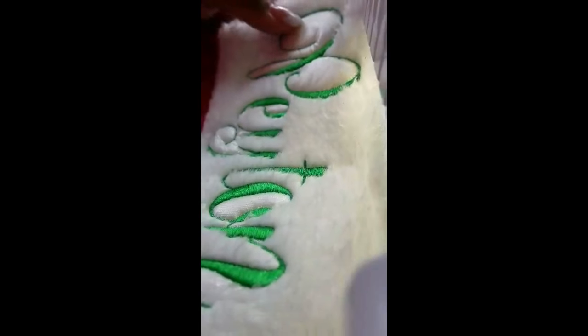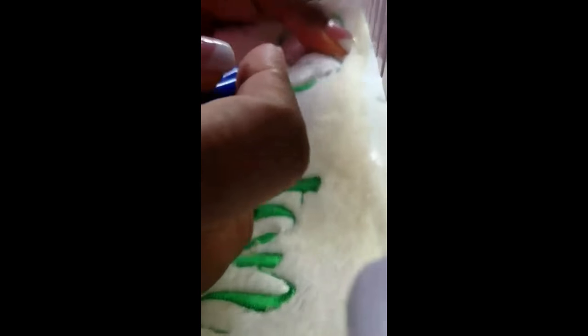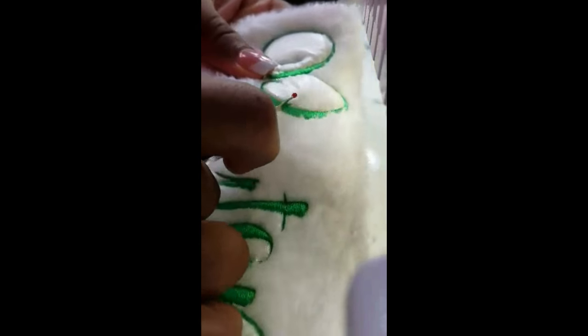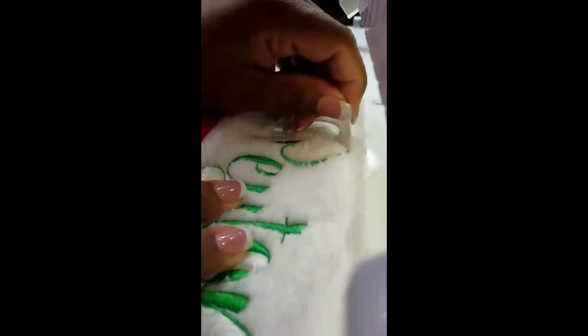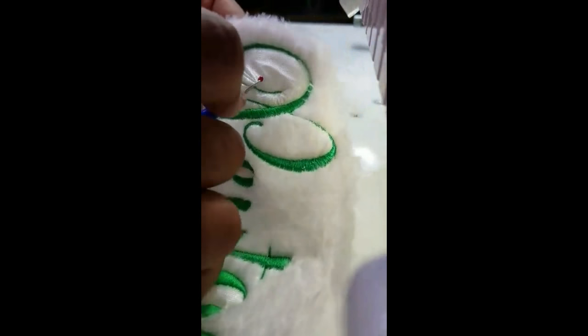My battery died so I'm using my cell phone — I apologize. When you've removed your tear-away stabilizer from the back and the water-solvy from the front by pulling it, depending on the font or design you're using, you may have some water-solvy stabilizer remaining in between the letters. I would not recommend spritzing it with water, even though it's water stabilizer. It will turn into a glue-like residue on your fur and you don't want that. I just recommend using a safety pin or seam ripper to get in between the letters, then use your fingers to pull it up. Do not use water or steam — you will ruin your beautiful embroidery.